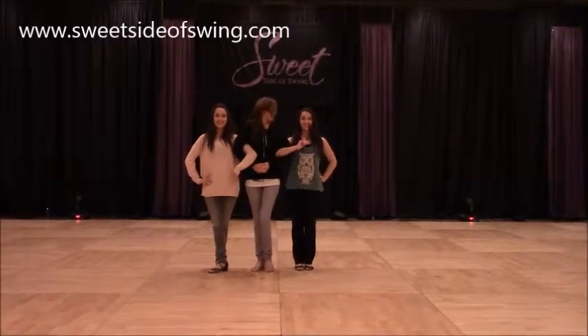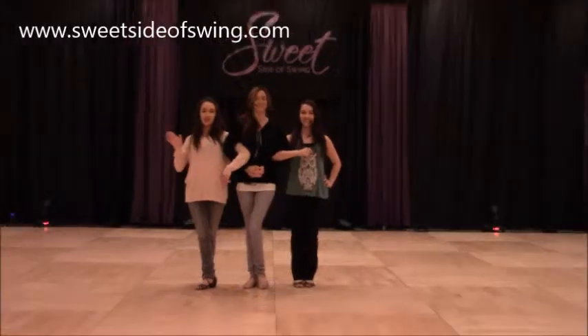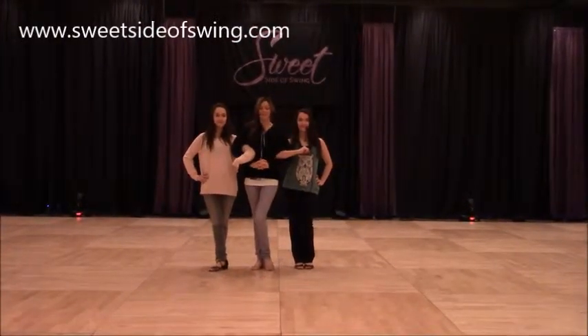Hi, I'm Jessica, and this is Hannah, and this is Nicole, and this was our 200 Footwork class on Saturday at 12:15.